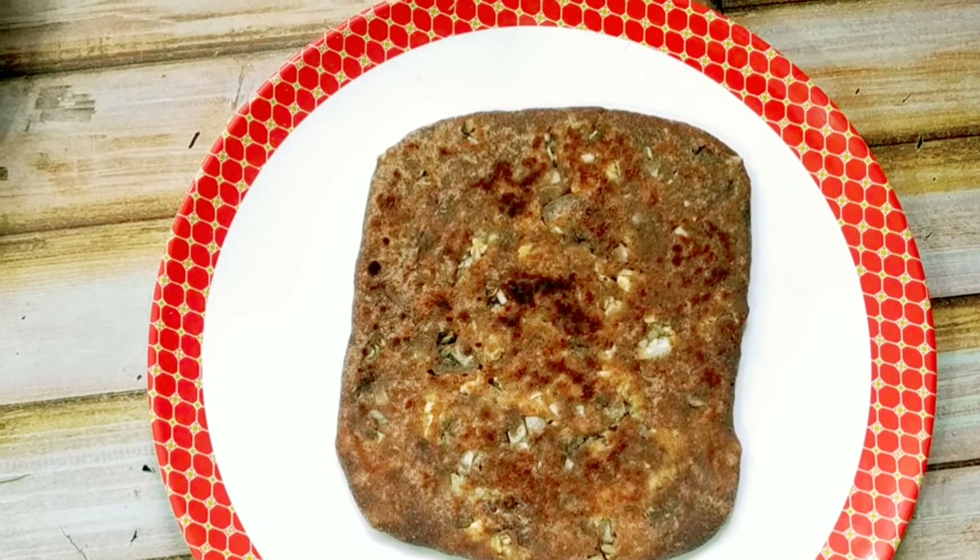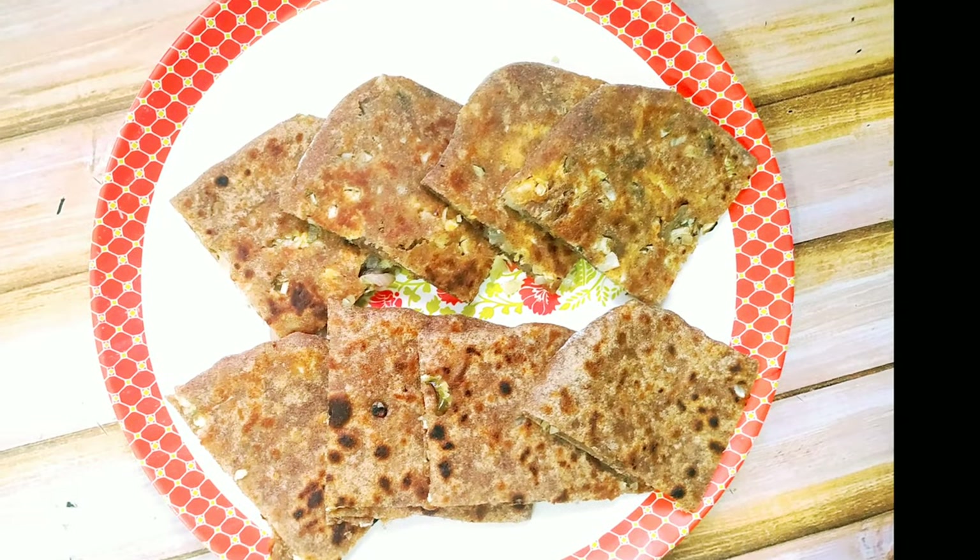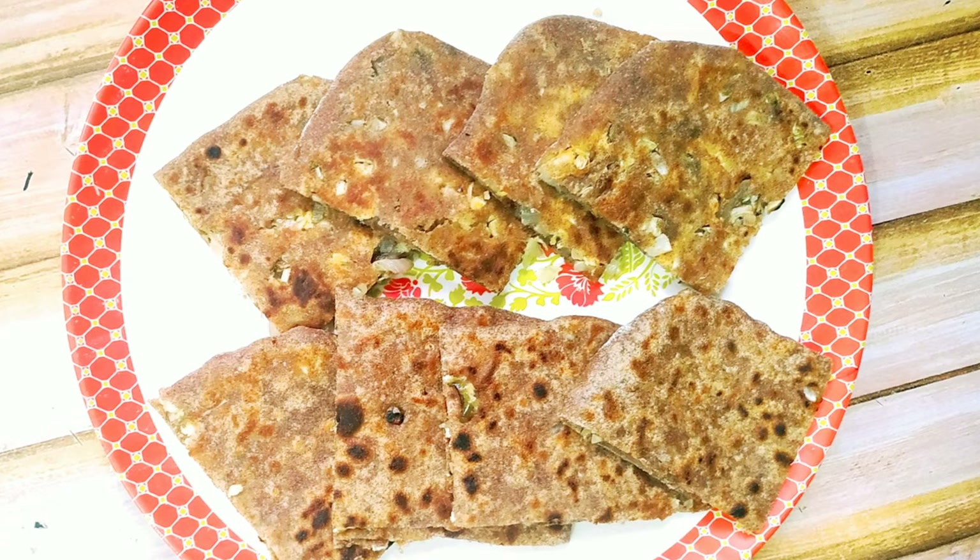This is my cabbage and paneer paratha, ready to enjoy. You can eat it with your favorite accompaniment. I hope you like this recipe. Thank you.